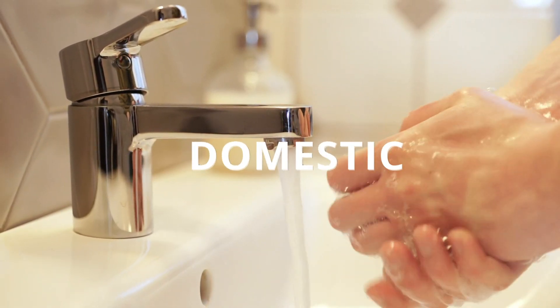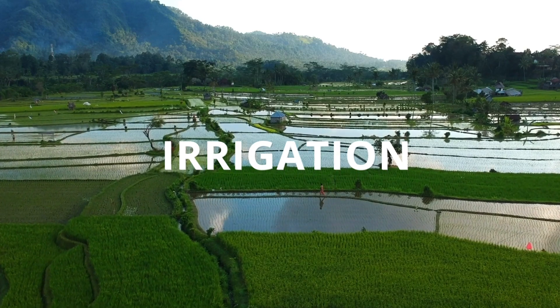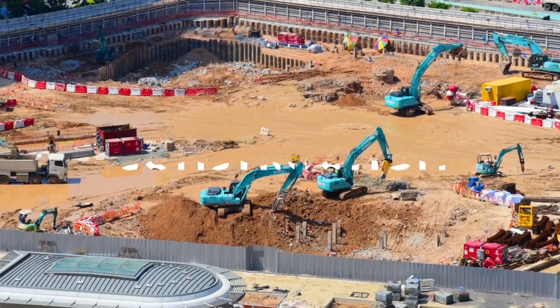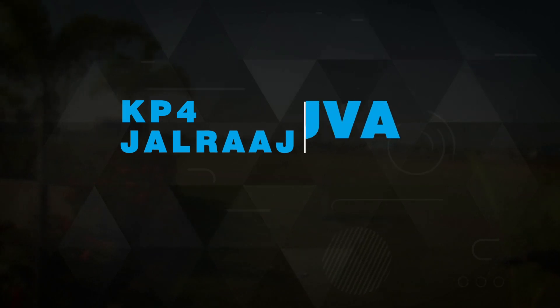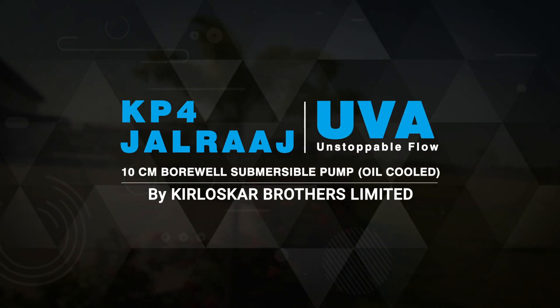From domestic to community water supply, right from a small garden to farm irrigation, from construction site to waterworks, KP4 Jalraj Yuva by Kirloskar Brothers Limited is a solution to all your needs.